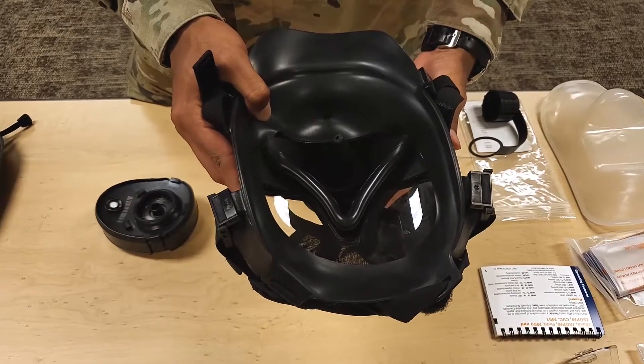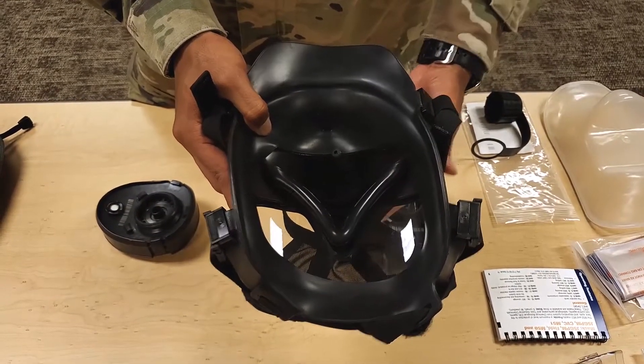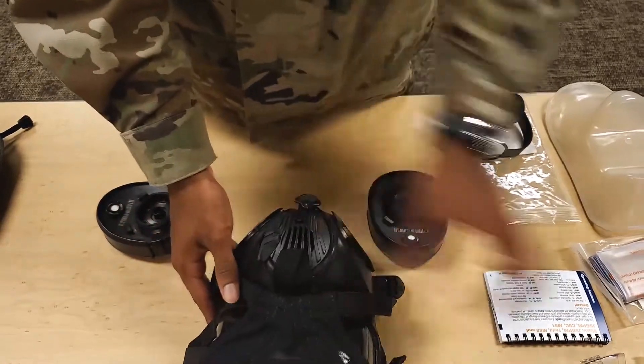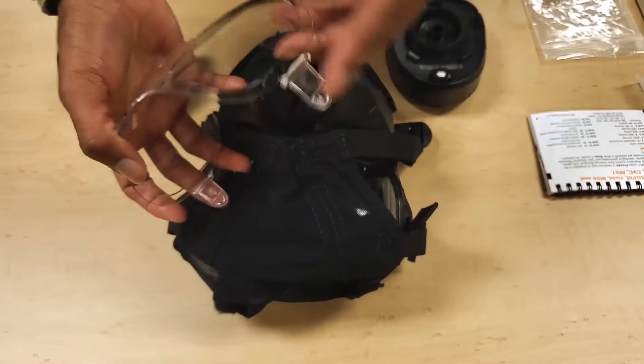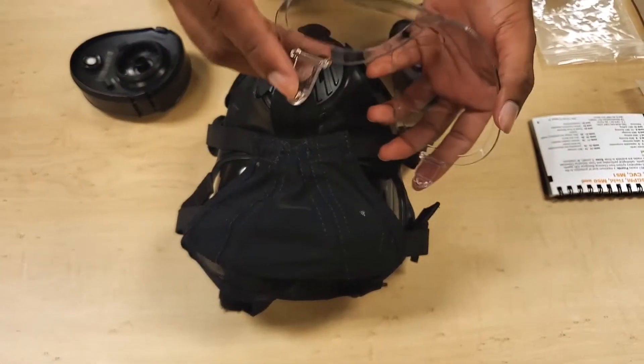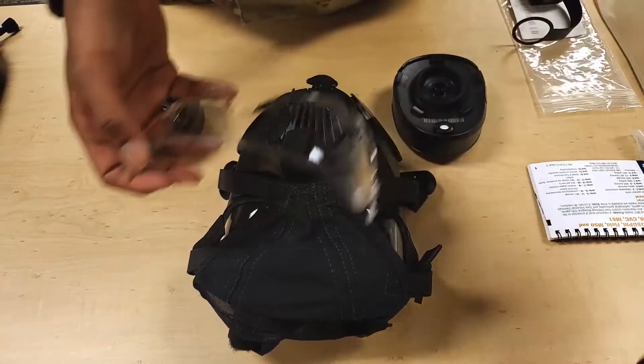Item number fourteen. Inspect the outsert lens for cracks, chips, or discoloration that affects vision. Inspect the outsert locking tabs for breaks or cracks. Inspect the outsert pouch for tears, rips, or other damage.